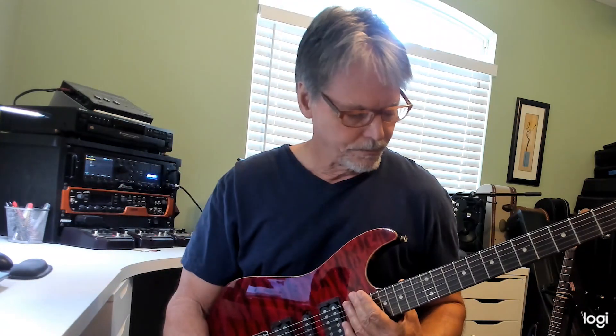Hello, I'm Brad Carlton. I'd like to welcome you to Volume 2 of Blues Rhythm Studies. Before I talk any more, let me play.